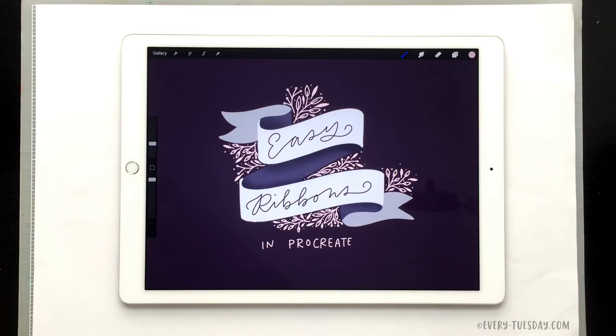Hello and welcome to another EveryTuesday tutorial. In this week's tutorial I'm going to walk you through my method for creating easy ribbons in Procreate. What you see on screen is exactly what we're going to create together. We're going to start with a simpler ribbon first so you can understand the process, and then we'll expand it to a more complex ribbon.